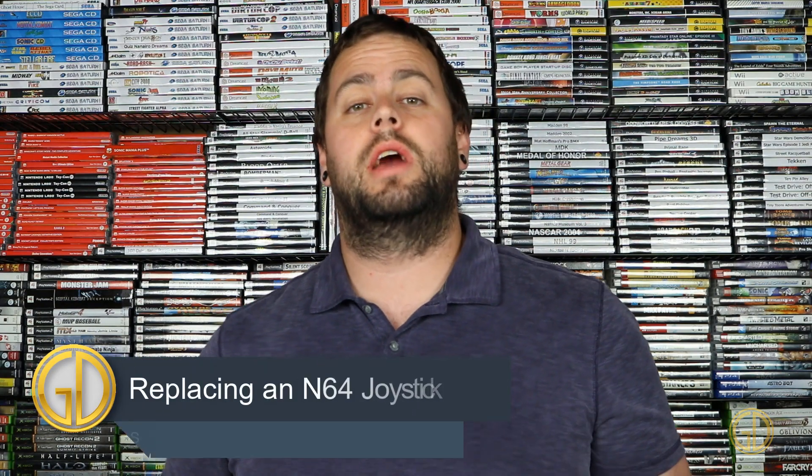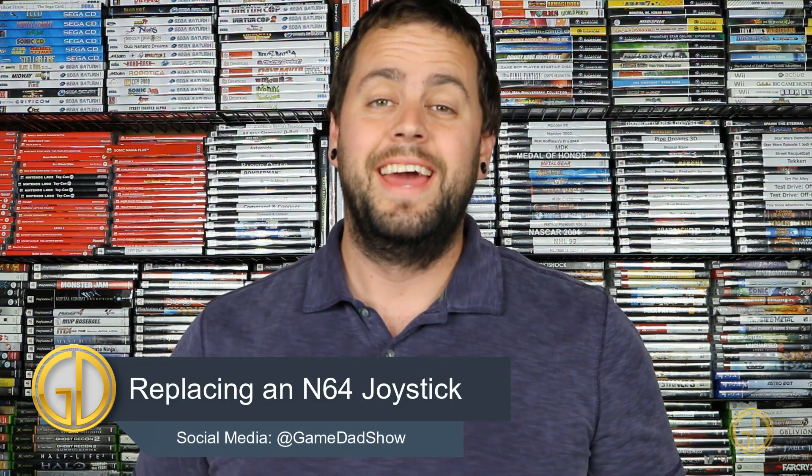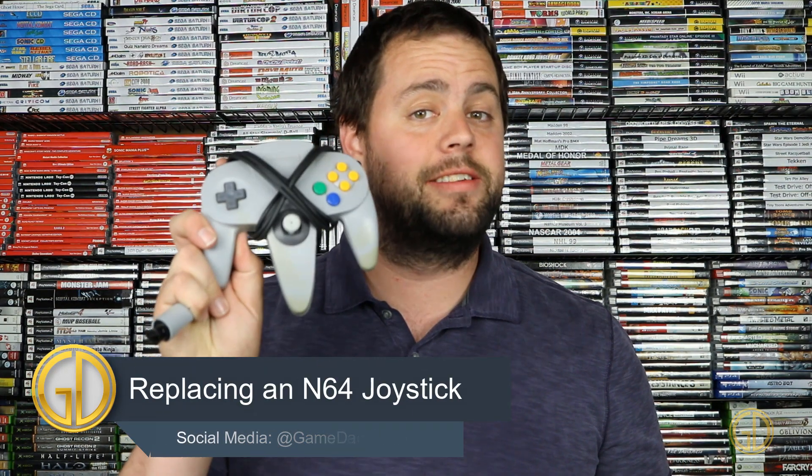Hey, what's up everyone, Game Dad here coming at you with a brand new Let's Fix video. This time we are taking a look at an N64 controller. A very common thing that happens with these is over time the joysticks start to lose their stiffness and they don't have very good action in them anymore — they get really loose and they tend to travel.